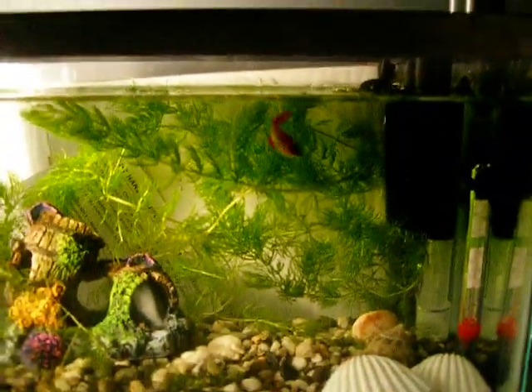Here's the betta. I just fed it, so I can't show you. I might show you tomorrow though.